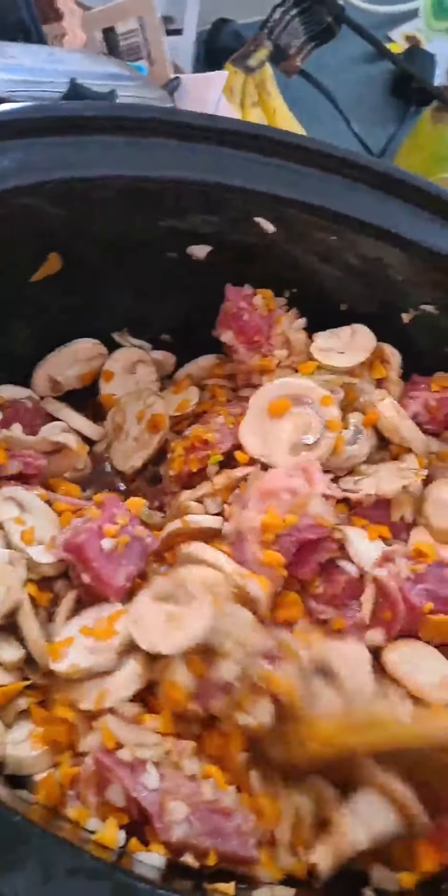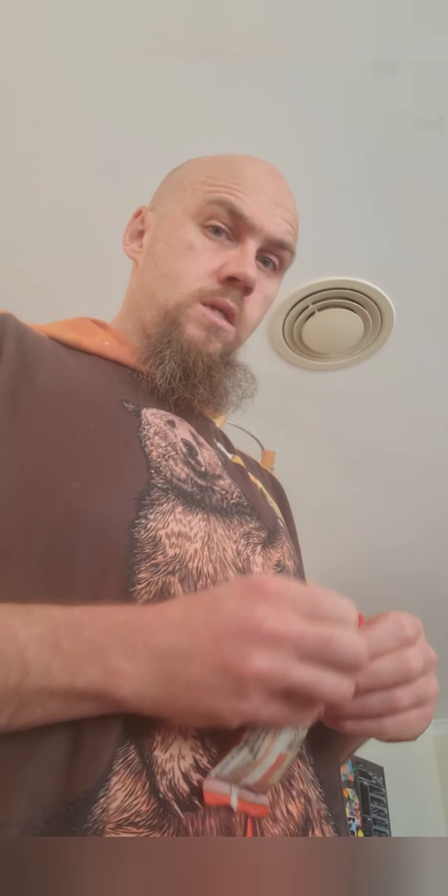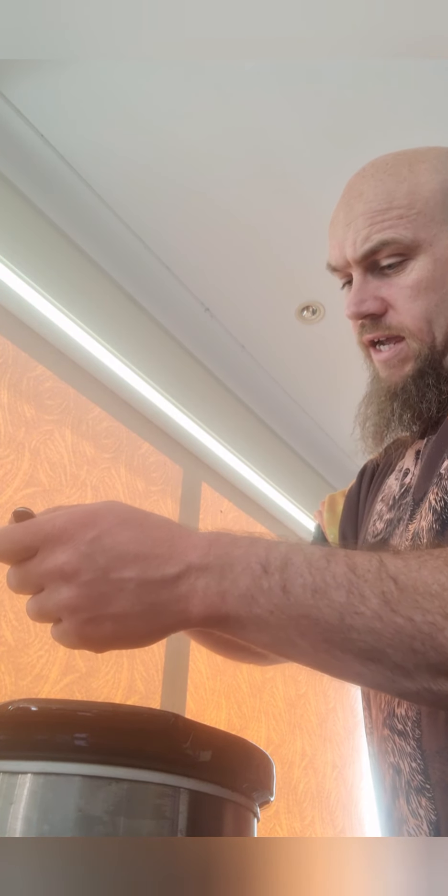We're almost done here. You want a tablespoon of the smoky paprika, but do it over the pot — because that way, if you fucking mess up, it just goes straight in the food and you don't have to clean it up. It's very good. Sprinkle that shit around.